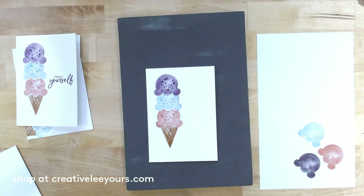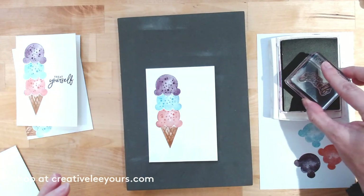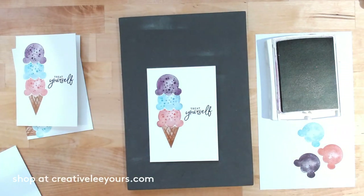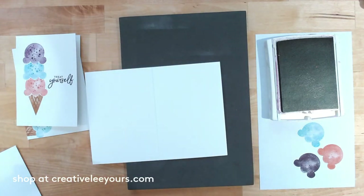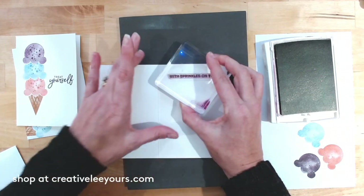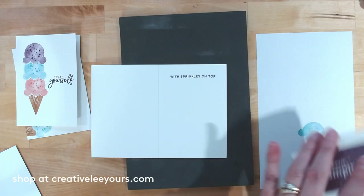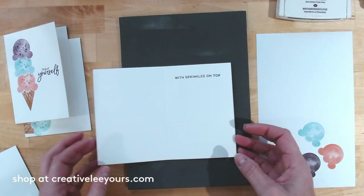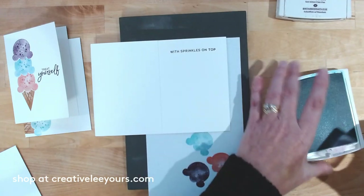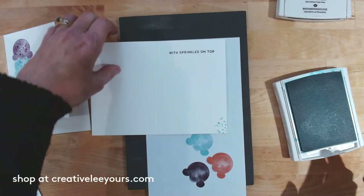Let's go ahead and add our sentiment. I'm bringing back in Blackberry Bliss and I'm going to grab the 'Treat Yourself' sentiment and stamp that right on the front of my card. Then let's add a sentiment to the inside as well — 'With Sprinkles on Top.' You could bring the design to the inside too, so let's slide in the scrap paper and add some sprinkles with Bermuda Bay at the bottom inside — just adds a little something sweet.